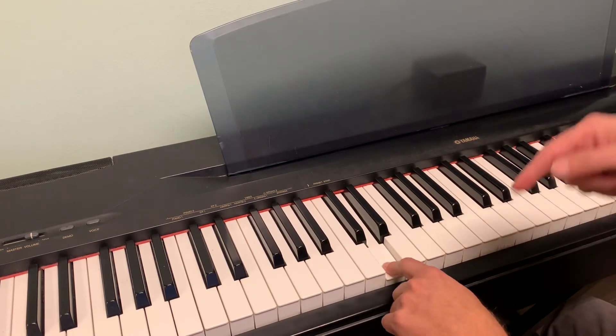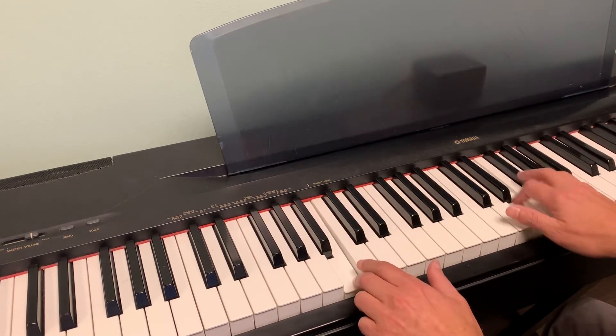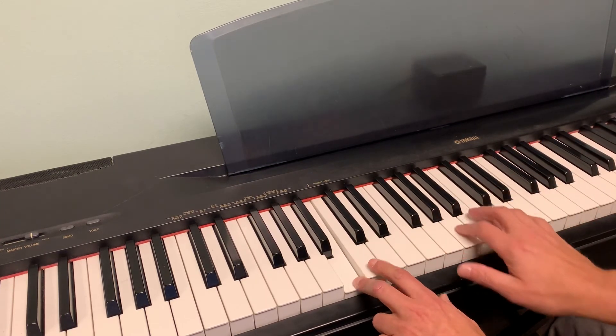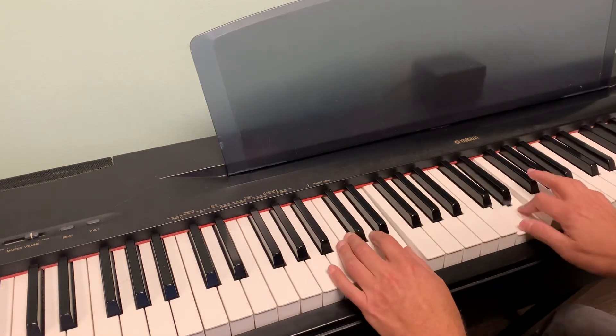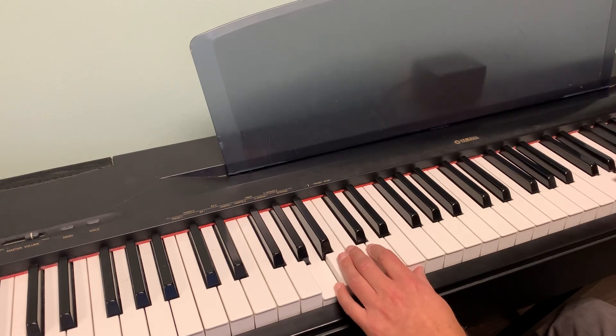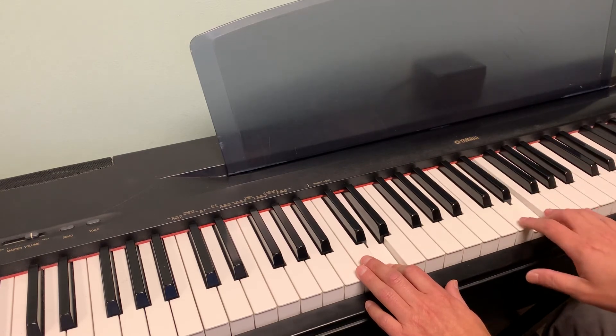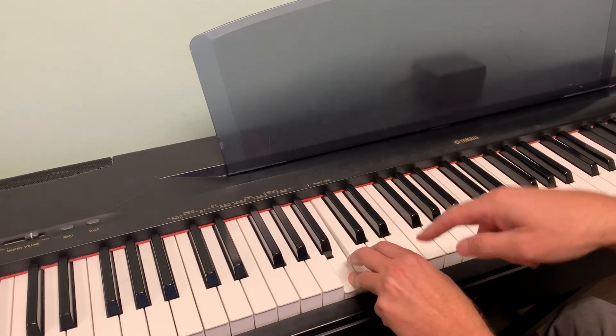Now while we're counting in the left hand, we improvise and be cool in the right hand. So cool, aren't we? We still want to go fast and slow in the right hand and move our hands around, but we're still counting eight in the other hand.